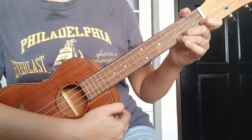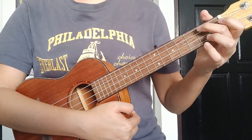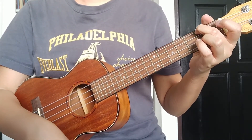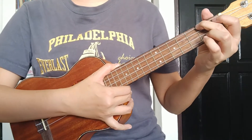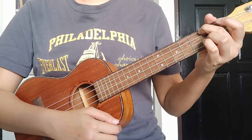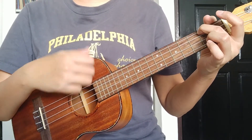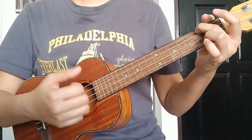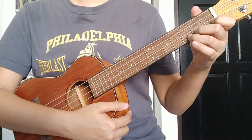For the next four beats, we'll play the A minor chord. The pattern is: down, down, up, up, down, up. Let's do it together — ready, one, two, three, go.